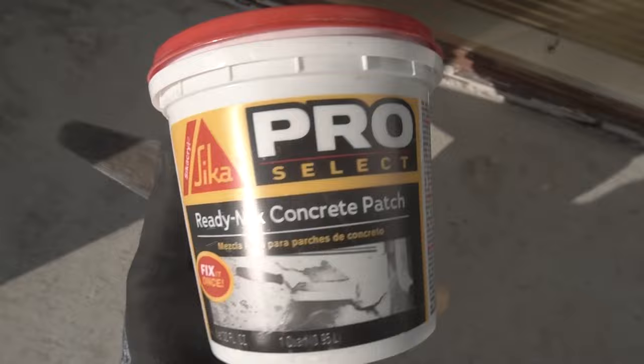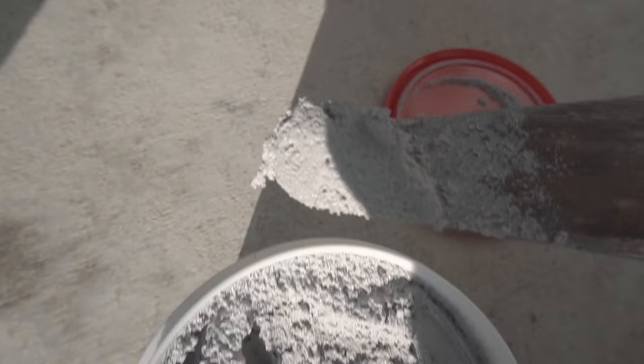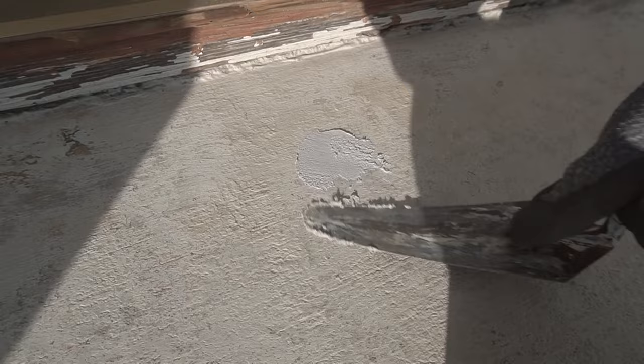As I look around the concrete I do see some craters and dimples, so I'm using this ProSelect Sika Ready Mix Concrete Patch. This is very convenient because it's already pre-mixed and ready to use. All you need is a trowel or a putty knife and just apply it on the corners just like this. It takes 24 hours to set, but I'm working in really hot weather — over 75 degrees — so it'll harden a lot faster. Just feather out the edges and make it as smooth as possible. If you do it right, you don't need to sand or re-grind anything.